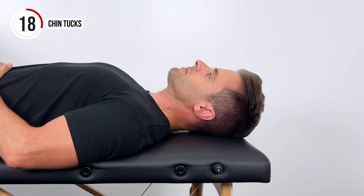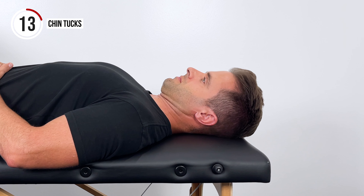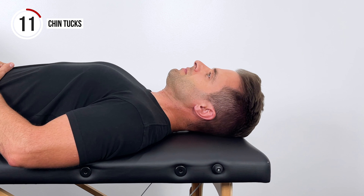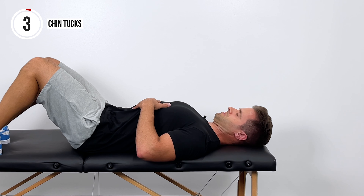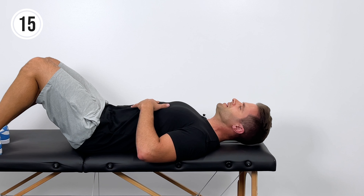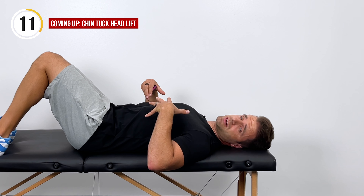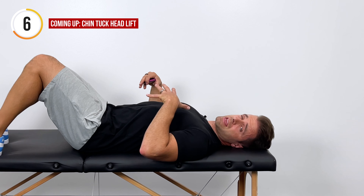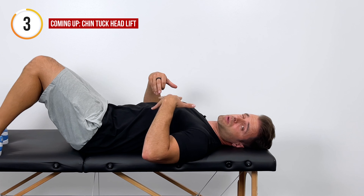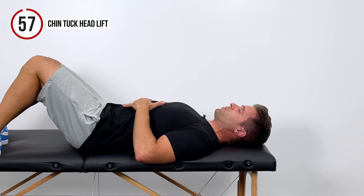We've got 60 seconds on this. For the next exercise, we're actually going to add a head lift to the chin tucks. This is a great way to work on the deep flexors in the neck — they rarely get worked. A lot of times we work those extensor muscles, especially with poor posture, computer jobs, things like that. So we're going to strengthen the other side with this.